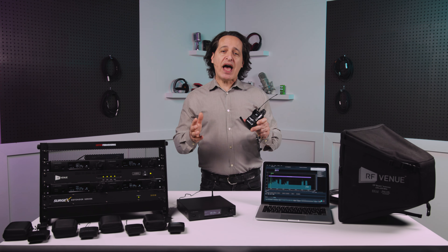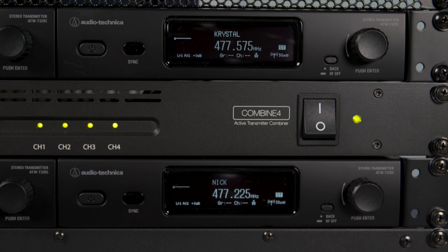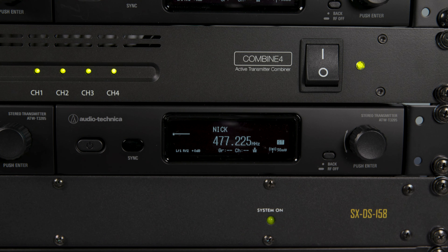The transmitter is low profile and rack-mountable, as you can see in the rack over here on my right. It has a front-facing OLED screen and just a couple of buttons and one knob, so there's not a lot to mess with when you need to make changes. It's all very straightforward.